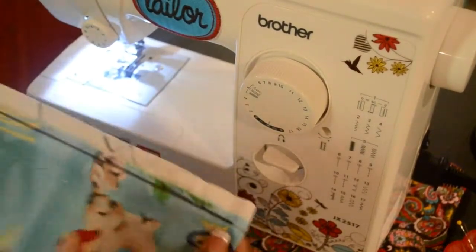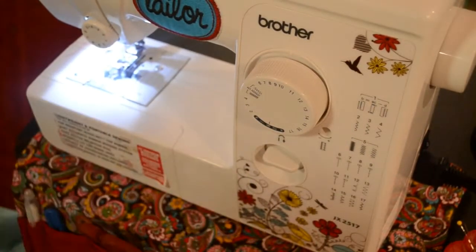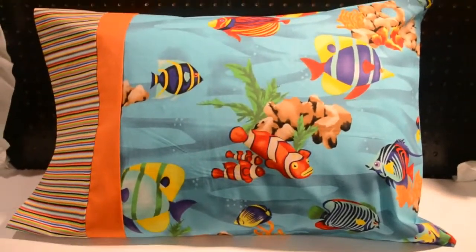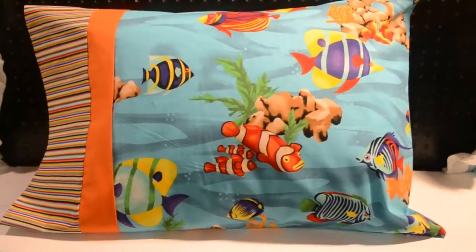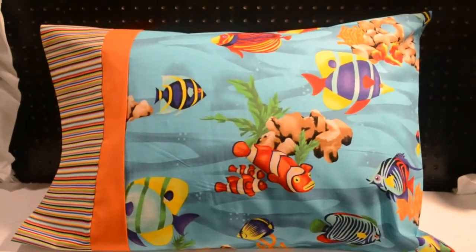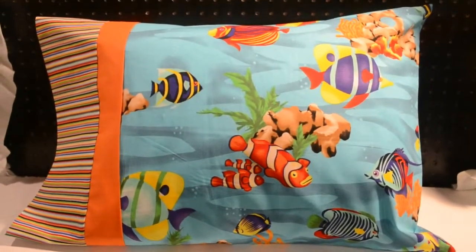We are done with the sewing part. Let's go and cut these salvage edges off and turn it right side out, and we're all done. We did it — we made a pillowcase! That's all for today. Thank you so much for joining in. A full list of supplies and this tutorial, as well as others, can be found at SewItAndShowIt.com. If you have any suggestions for tutorials or workshops, please send an email to Candia at CandiaHanesworth.com. Until next time, I'll see you then.